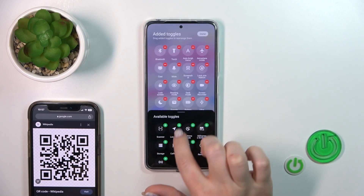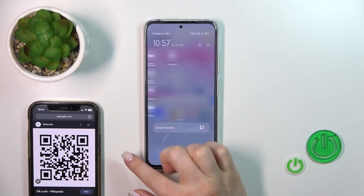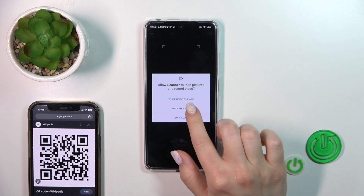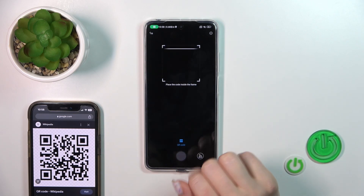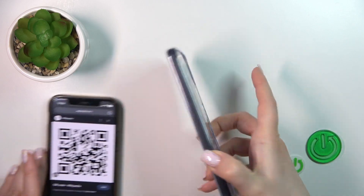Here you'll see the scanner. Click the plus, tap done, and now let's find the scanner here. Click on the scanner to open it, and now we should place our QR code inside this frame.